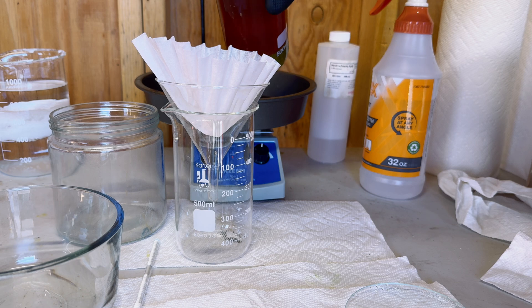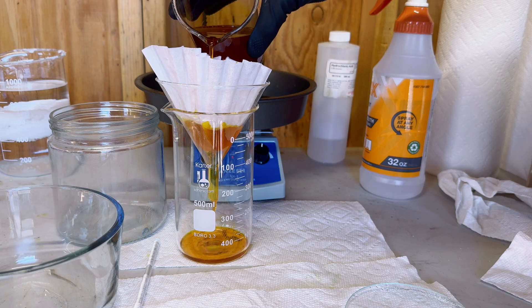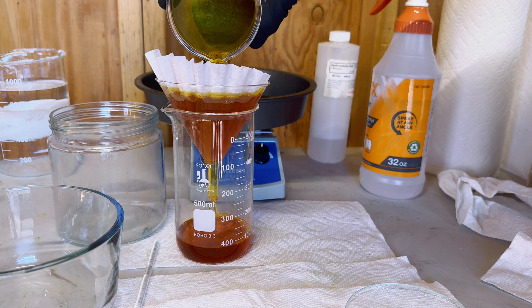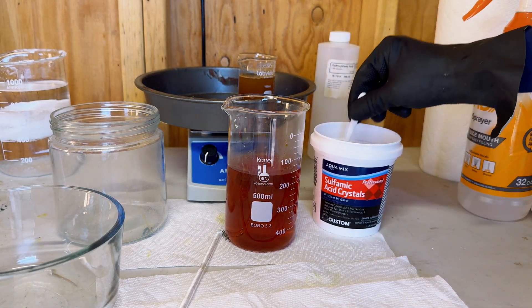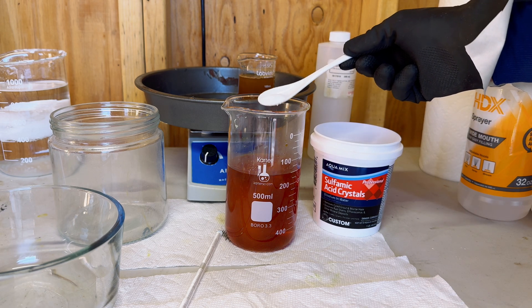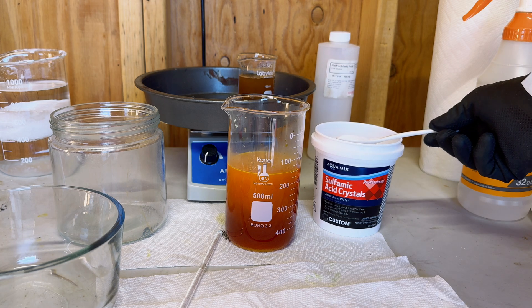Now we are going to filter our aqua regia, and I would like you to take notice of how dark this aqua regia is. I've never had aqua regia this dark before in any material that I had run. Now we are going to add in our sulfamic acid to denox or neutralize our aqua regia. I don't measure my sulfamic acid, but I just keep adding sulfamic acid in until the reaction stops in the aqua regia.